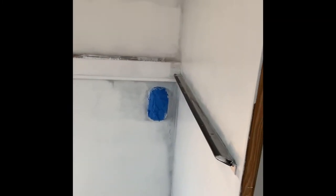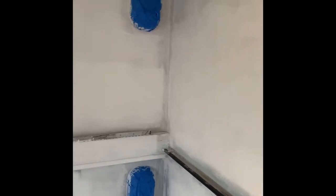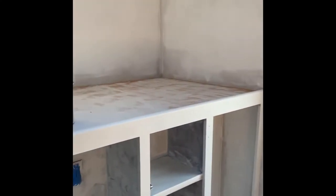It'll look way better around all these trim pieces. That was the issue — putting a roller and paintbrushes around this stuff just does not look how you want it to. So I'm going to do the paint sprayer and see what happens. Hopefully it looks as good as we imagined.